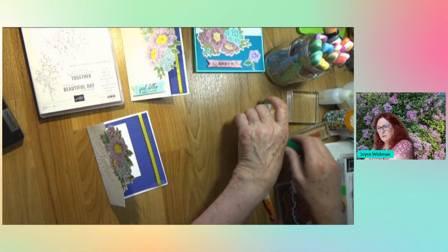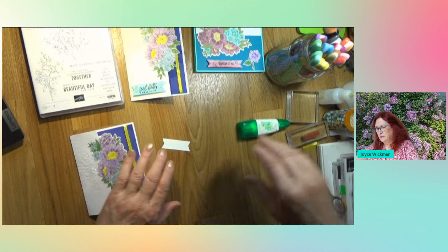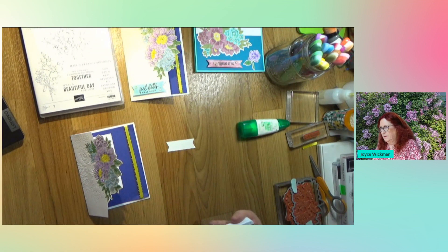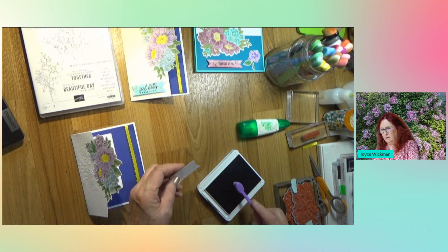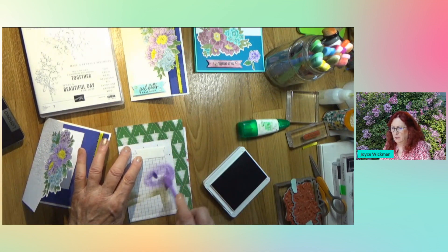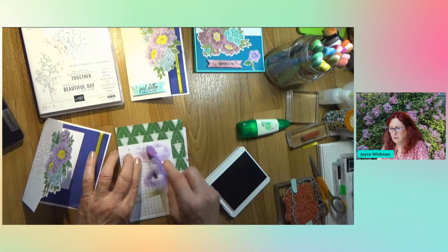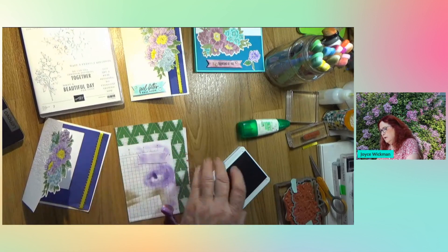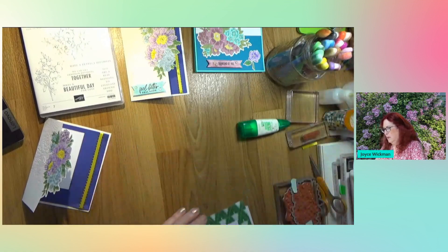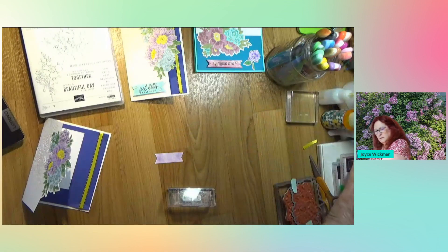Now we're going to put a few gems on and we need our sentiment. I like to put color on my sentiment strips. Today I'm going to do gorgeous grape just to give it coordination with the rest of the flowers. This is a strong color, so you have to be careful - wipe it off a little bit before you put it on there. And then I chose 'thinking of you' - I like that saying.